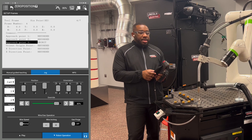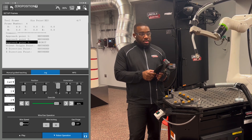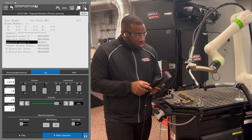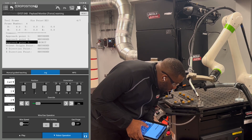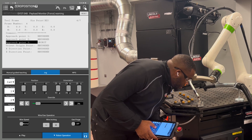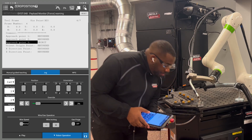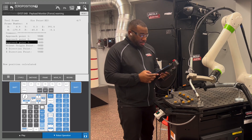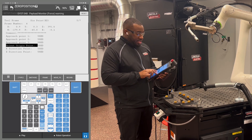For our last approach point, we're going to do Z plus again to clear the part. Then we're going to rotate J4 so X plus in the orientation. Once you get the rotation required, move that down and get the wire touching that object. Now when you hit Shift F5 this time, you're going to see that your tool center point data has been populated. Clear that part, Z up again, cursor down to orient origin point, and hit Shift F4.